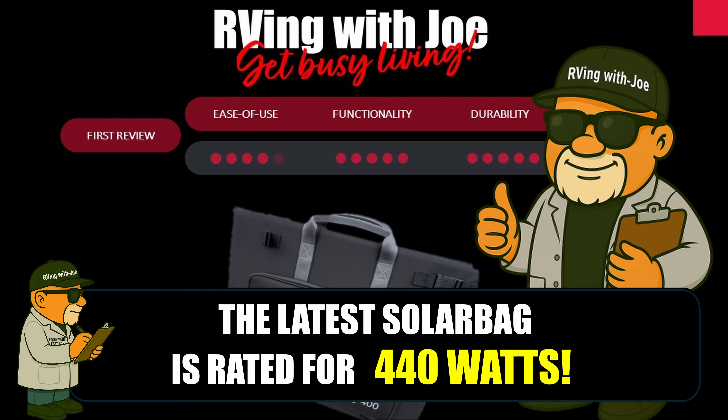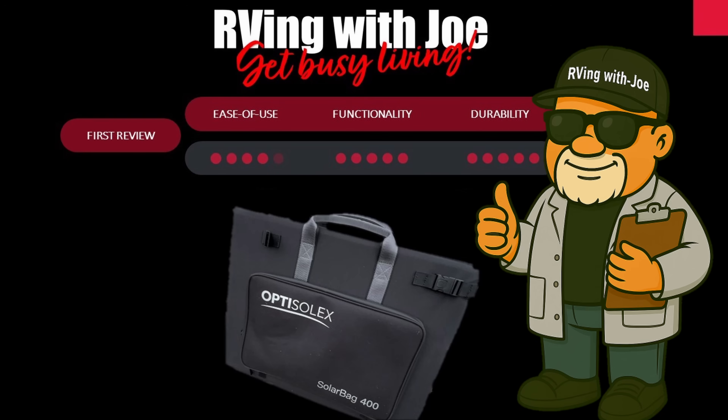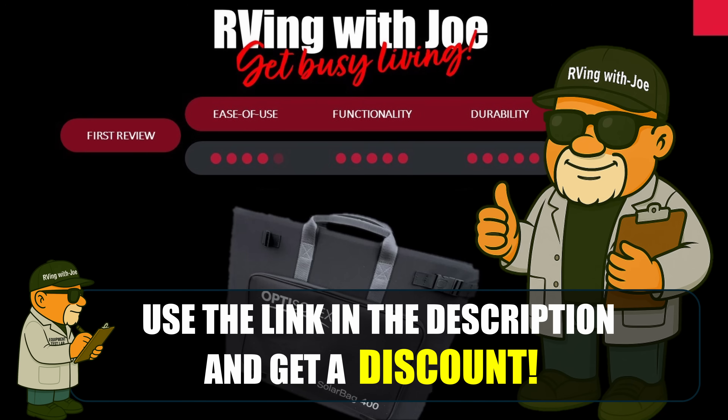After a few days with the OptiSolix Solar Bag, I've got to say, no real downsides so far. It's been solid and I'm pretty impressed. I'm certainly going to keep this in my setup, but if you're looking to upgrade your solar setup, it's definitely worth checking out. I'll leave a link below so you can learn more about it, and as always, if you've got any questions, feel free to drop them in the comments.